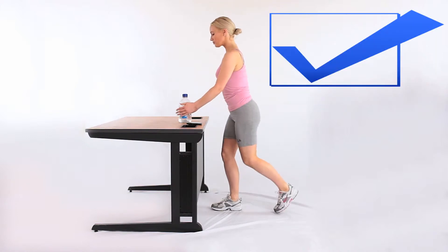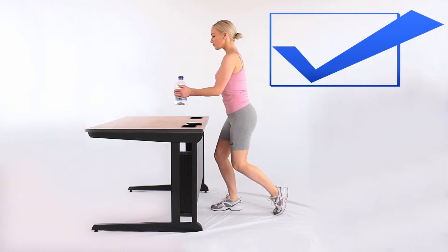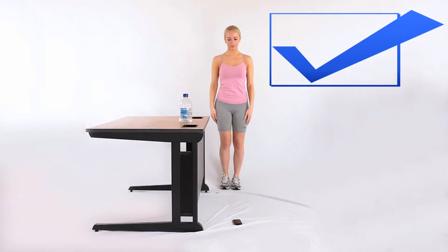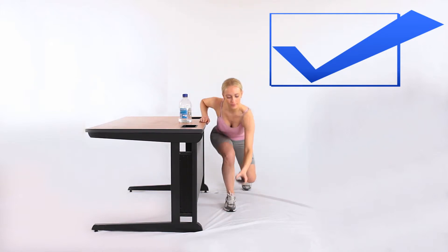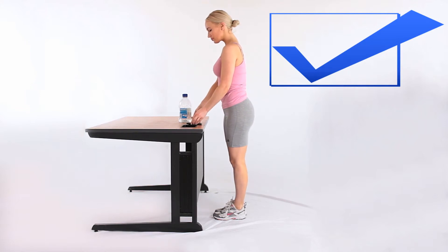2. Avoid bending over to make a bed, clean the bath, or wash your teeth. Think of ways to prevent bending, such as going onto one knee or widening the legs to make a split stance. This will drop your height several inches. Or avoid picking things up from the floor unless completely necessary.